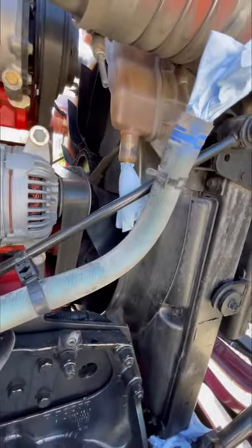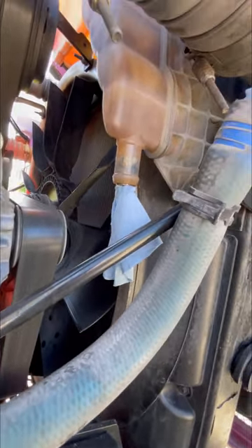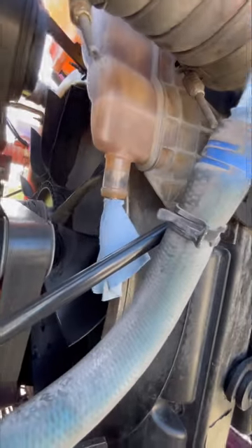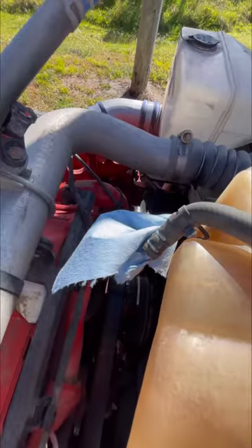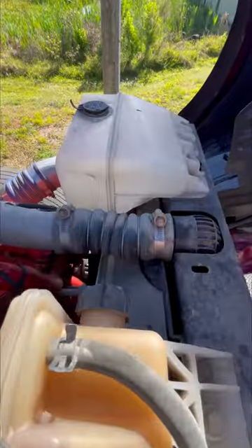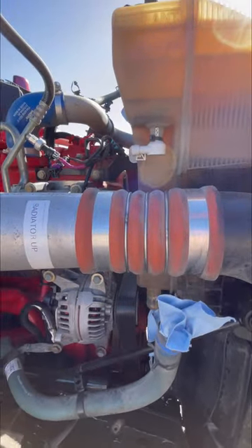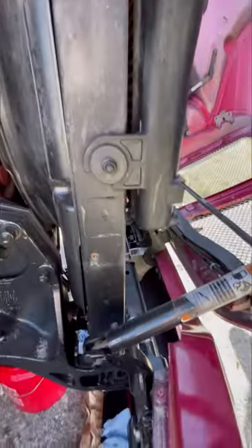With the AC condenser out, we're taking the bottom antifreeze hose off. Always use a clean rag to plug the holes so you don't get any dirt in there. Take the bottom hose off, then the ones on top, put the plugs or rags in, and then we'll take the main top and main bottom hoses. Then on the other side too, and then we start taking the intercooler out by removing those four bolts.